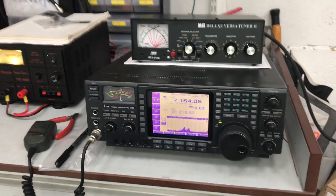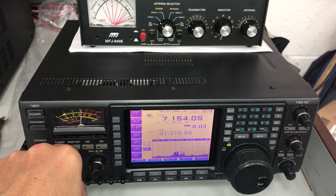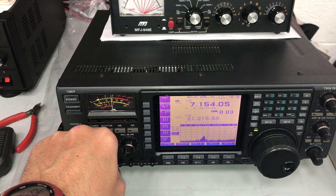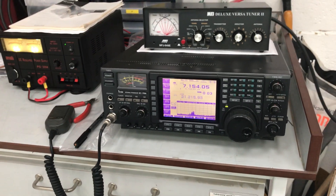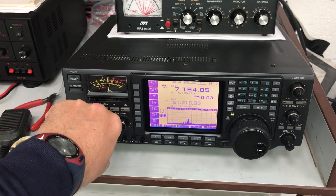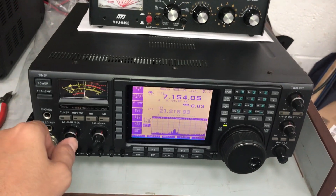The signal you can see here is Echo India 7 Hotel Delta Bravo — Dale, in Ireland, just outside Dublin I think. I had a QSO with him about 10 to 15 minutes ago.